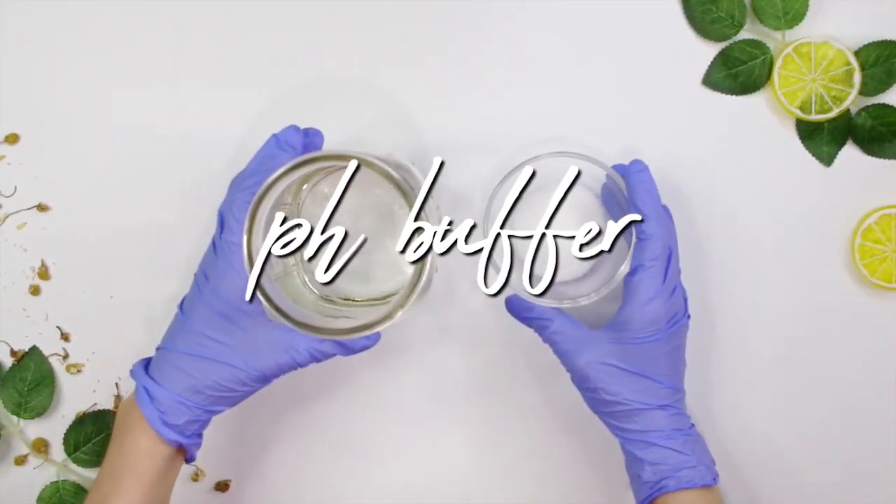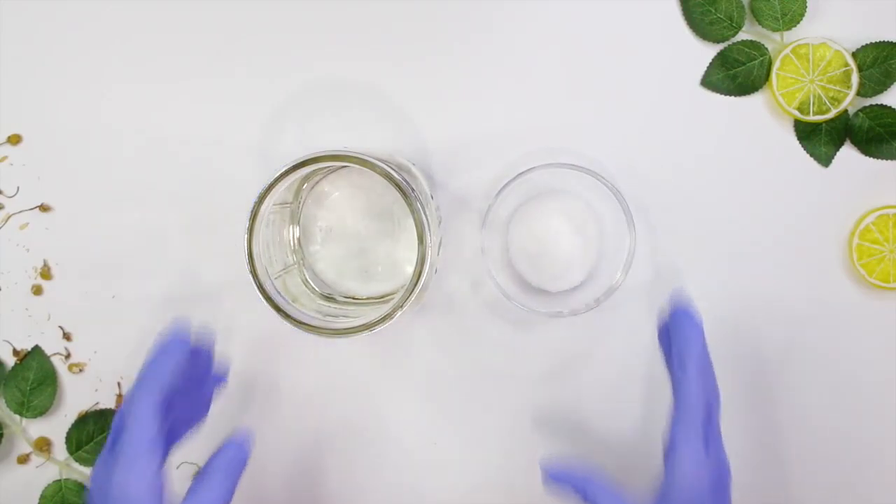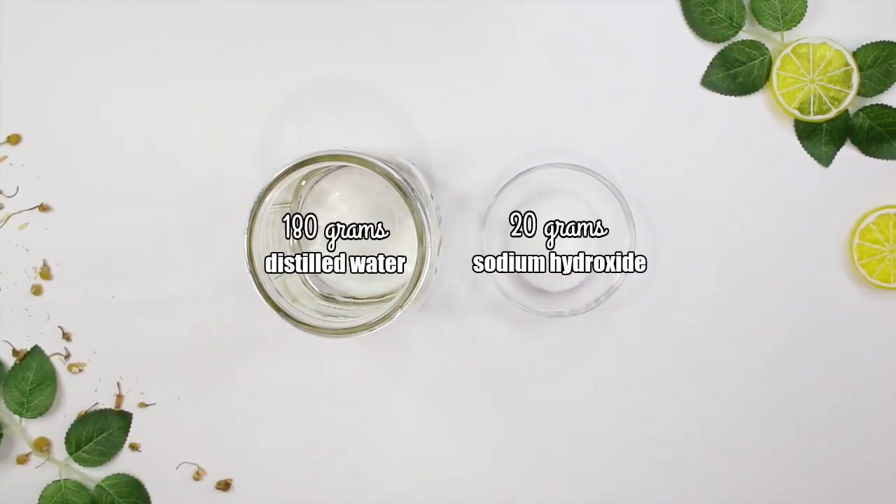This pH buffer solution raises the pH rather than lowering it — you may have seen me use a citric acid solution to lower pH on my channel. Here we want to raise the pH to about 4.0 to 4.5, which is a good active pH level for glycolic acid.